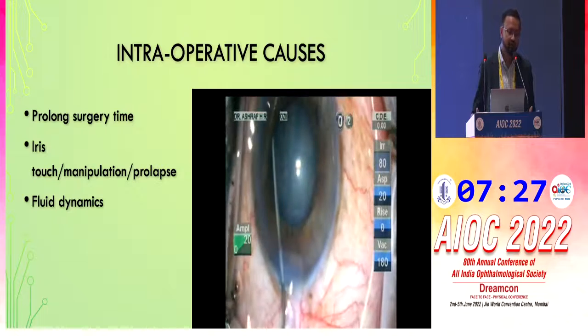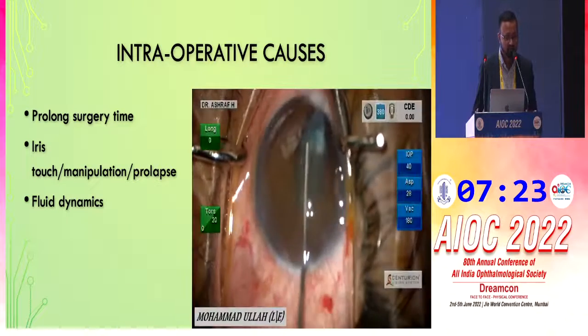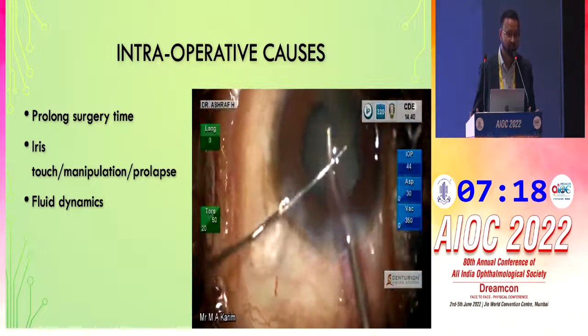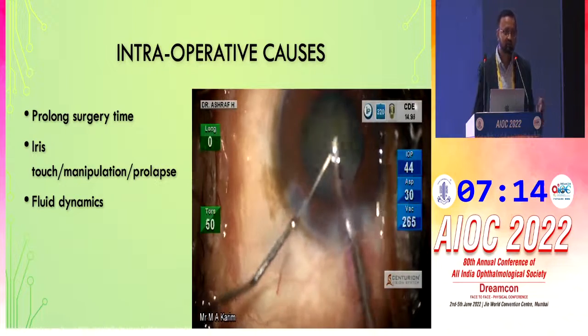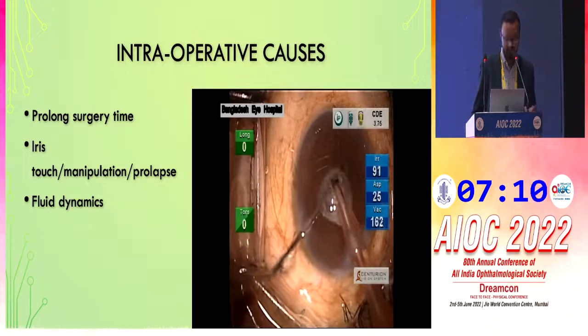Intraoperative causes are also very important — prolonged surgery time, iris touch and manipulation, prolapse, or fluid dynamics. The phaco machine parameters matter too. If you don't use proper parameters and then complain the pupil is not reacting, that should not happen.